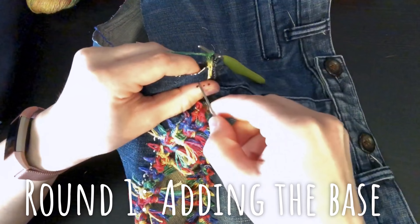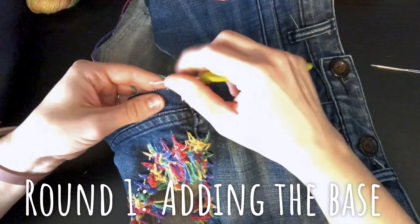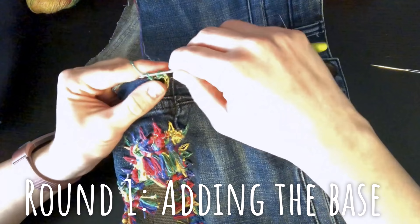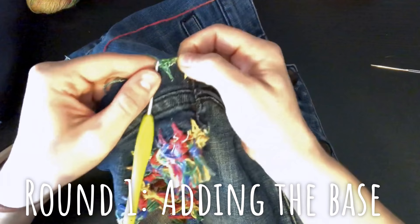Pop the hook in, then insert the hook, pull up another loop, and pull through both loops on the hook. You can see that our chain three becomes the base that we're going to use to work the second round of the jeans.